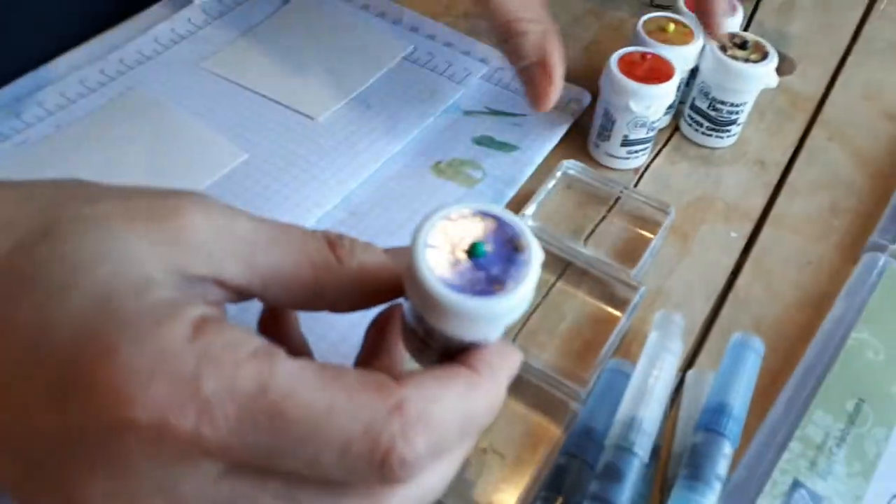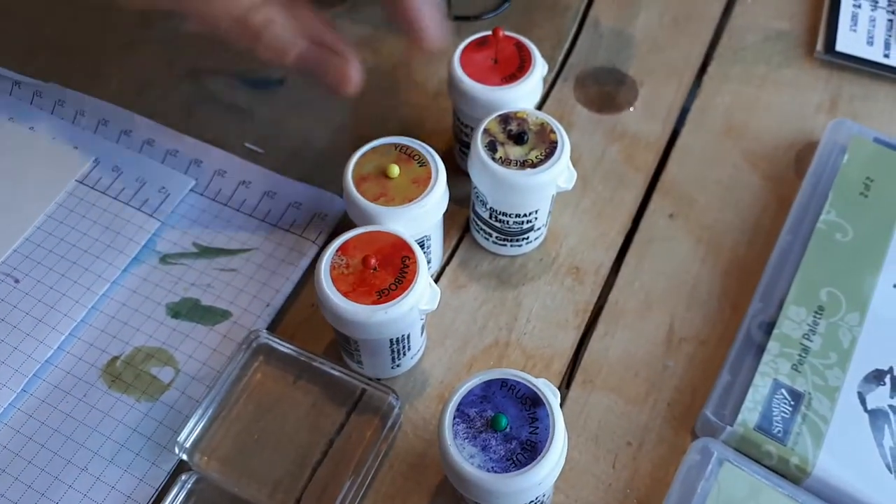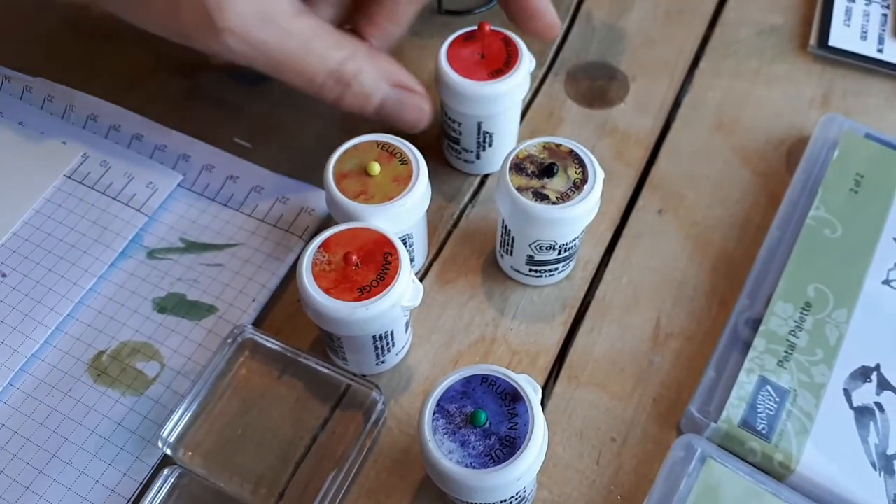It comes in Prussian Blue, Gamboge, which is orange and yellow, then a yellow, Moss Green, and Brilliant Red.